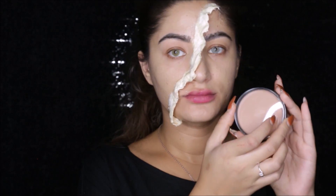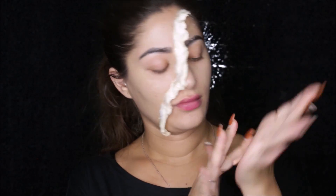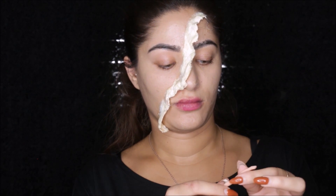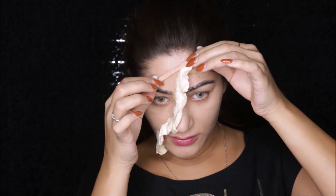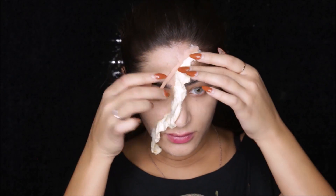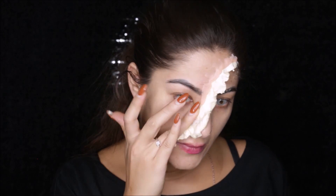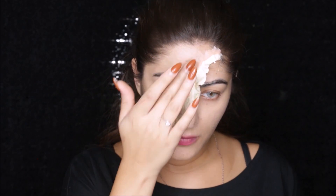Now I'm taking this scar wax that I got from Spirit of Halloween store and I'm just molding this with my hands. Then I'm gonna take this and apply it next to where I did the skin flap. This way it doesn't look like it's just my skin and then the flap — this kind of makes it look more realistic. Just apply this next to the flap and with your fingers kind of push it onto your skin.